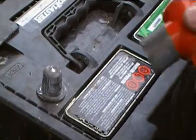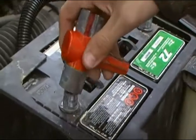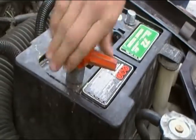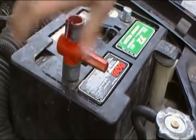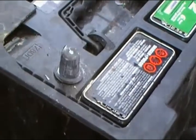The first thing we are going to do is clean the posts by putting this special scraper on and we just turn and we will scrape off all the junk on the posts. After you are done one, you do it to the other one.